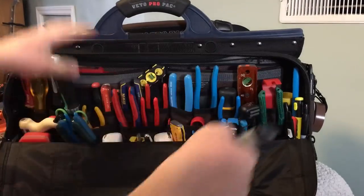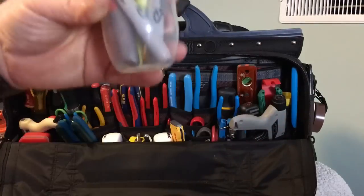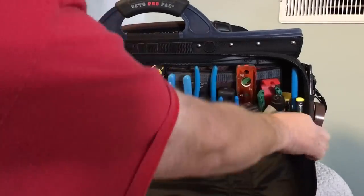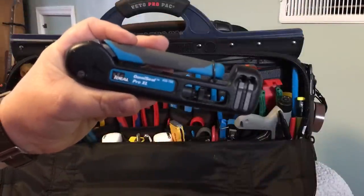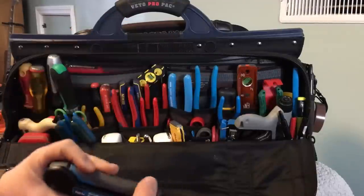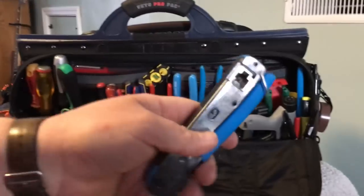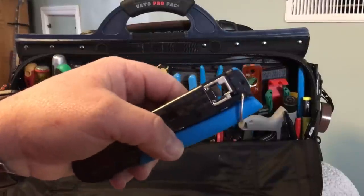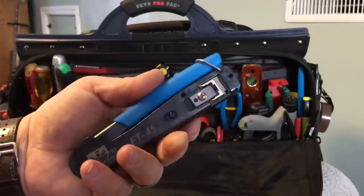If you ever get a fastener stuck on a display mount, the Engineer PZ-59s can handle it. I've got a zip tie gun — works pretty well. An assortment of marking tools in a little jar to keep them from falling and going everywhere in the bag. And an adjustable fitting compressor for F connectors, BNCs, and such. We've got the Ideal easy RJ45 crimper — I used to have the Platinum Tools type but they wear out so quickly, so I tried this one; it's a simpler design and seems to be holding up well.